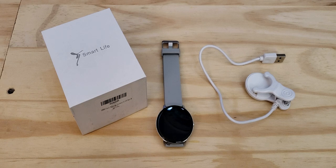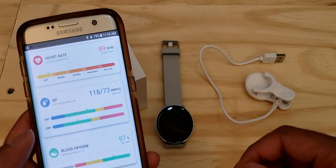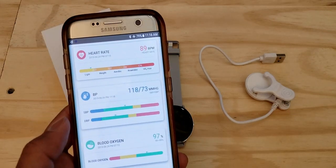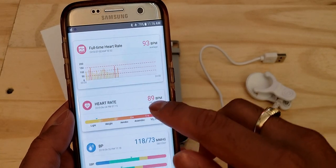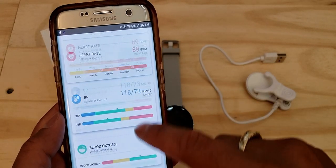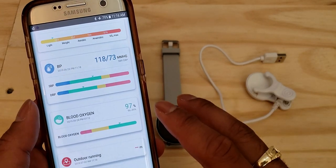When I set up the DaFit app, all I had to enter was my birth year, height, weight, and a couple of other things — it didn't even ask for an email address. On the app you can check your steps, sleep, and heart rate. Because it has that heart rate monitor it can also tell you your blood pressure and blood oxygen level, which are really convenient features.